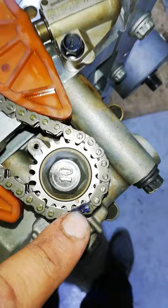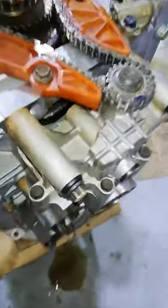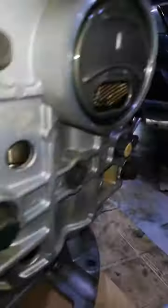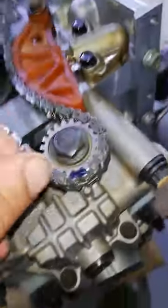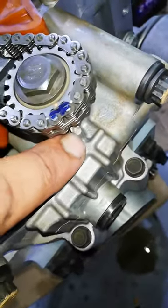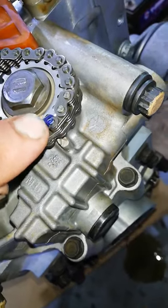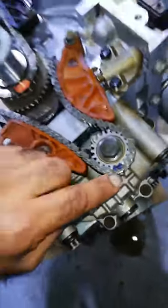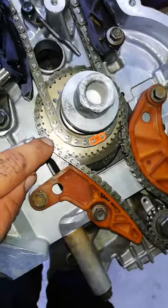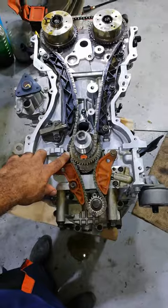And the second mark here. The balancer has to be down — you can see them from inside. You have to set this point to this mark, and this point to this mark. The crank has to be at center.